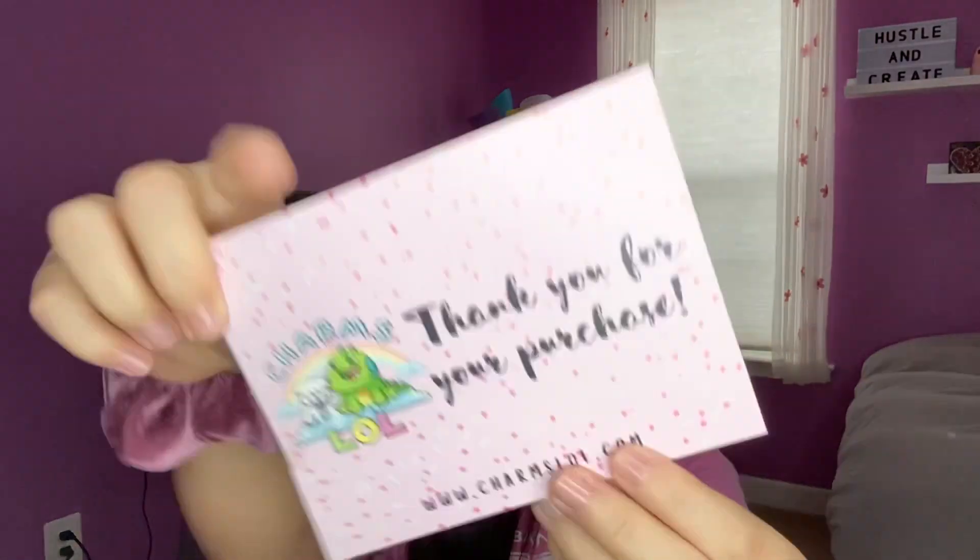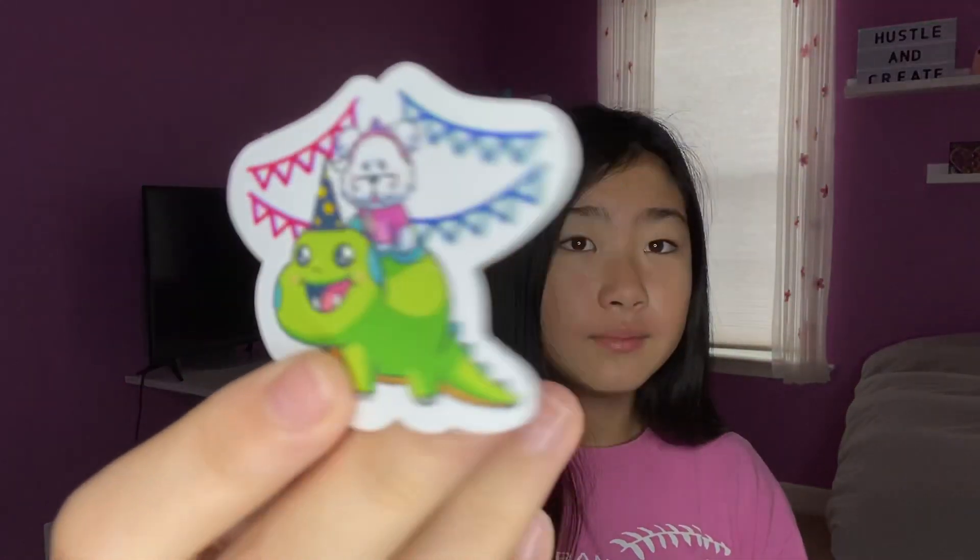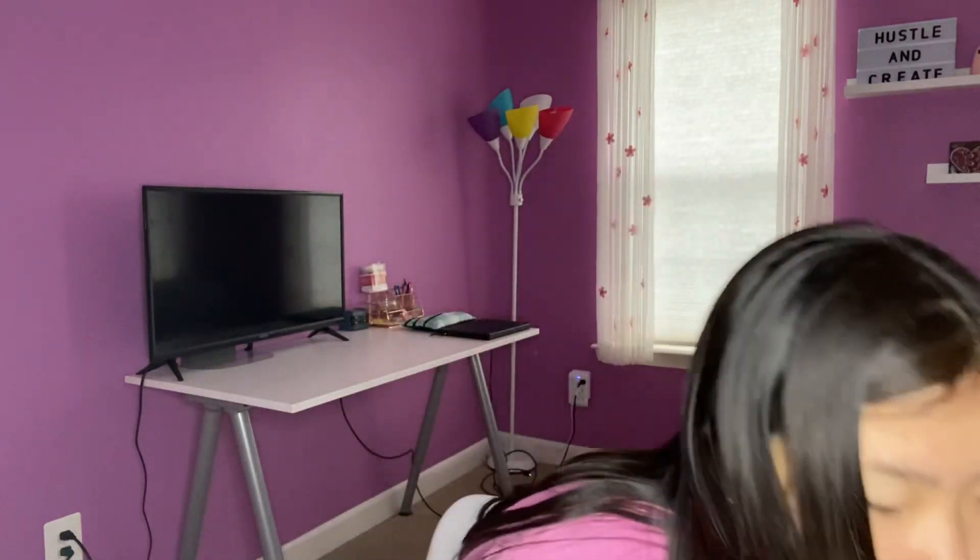I do have another squishy package from Mermaid Squish coming, so stay tuned for that. It has the same business card as it always does, and it comes with this cute sticker and then my invoice.